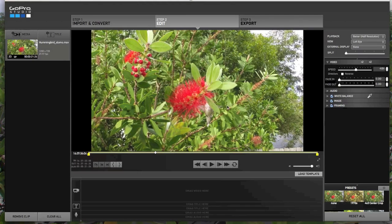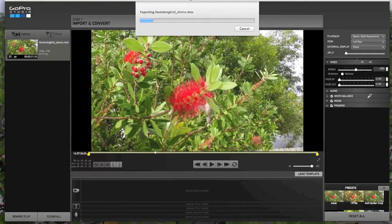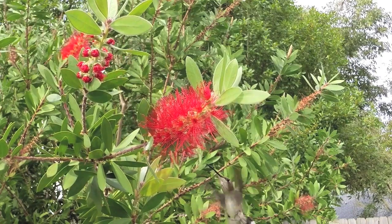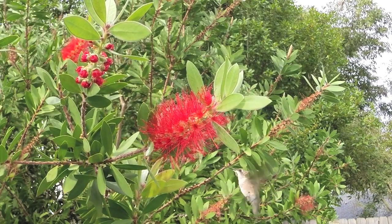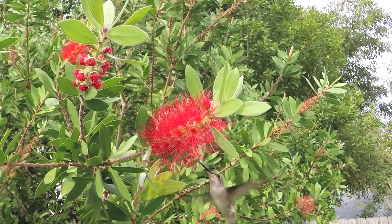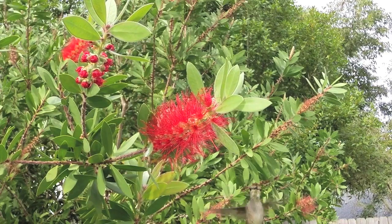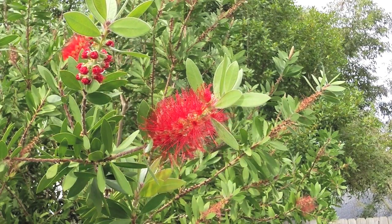The last step is to export your converted footage as a .mov file. All you need to do is name it, select the destination, and click export. Once it is exported, we can open it up and play it full screen. That's a brief look at how to set up and use your GoPro camera to produce slow motion footage. If you found this tutorial helpful, please click the like button or leave a comment. You can find a lot more information about science videography in my eBook, so please check it out.